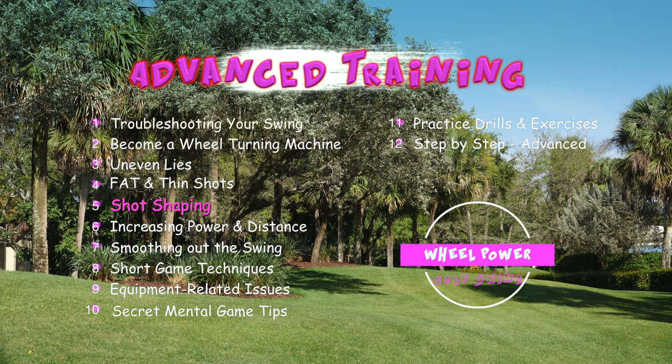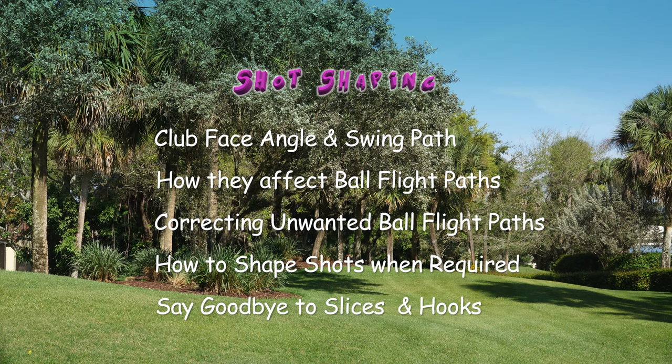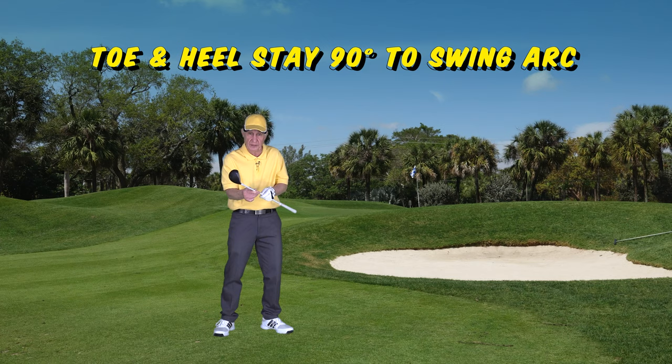In this chapter, we'll deal with shot shaping and show you how to do or prevent certain ball flights, especially slices and hooks.